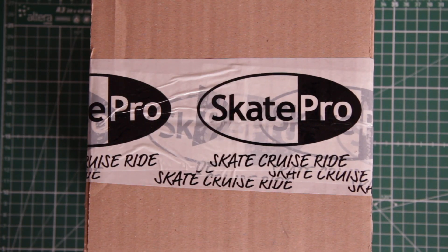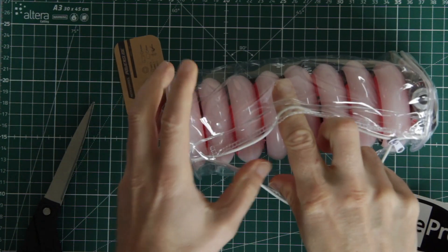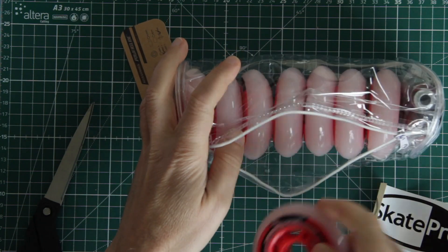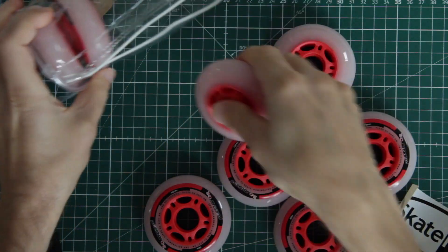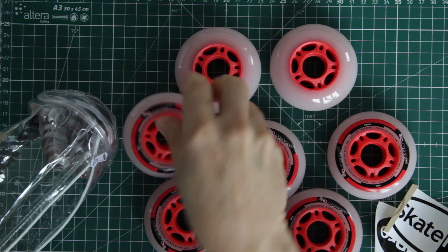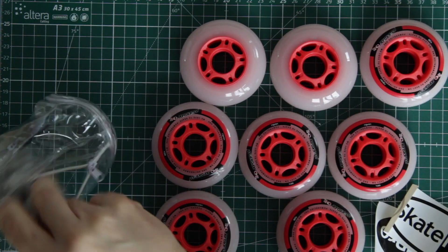Now what is in the package, and are the wheels suitable as dry wheels in a power feeder for wood sheet? Look at that — the wheels come in a little transparent bag with a zipper. Seems kind of wasteful, but I suppose that is how they are sold in stores. I get 8 wheels and 16 bearings, just as I expected.